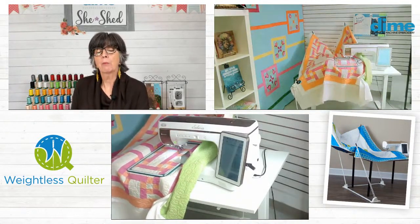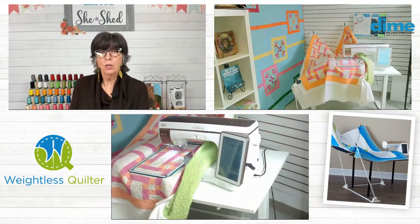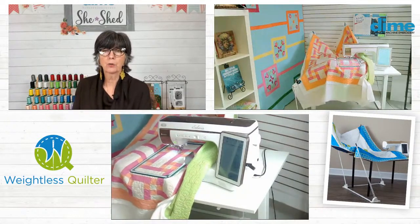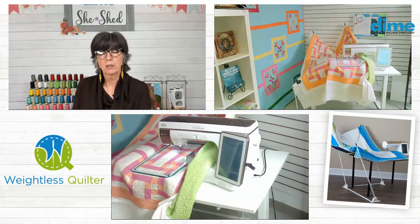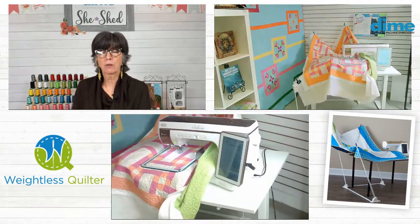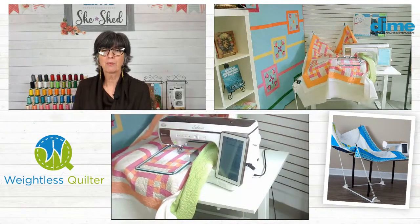It's just a great sense of accomplishment. I could go to my local quilt shop — which is Quilt Country in Lewisville, Texas, one of the prettiest quilt shops in Texas for sure. They have a great long arm service there that I could drop quilts off. But I like to finish them myself.